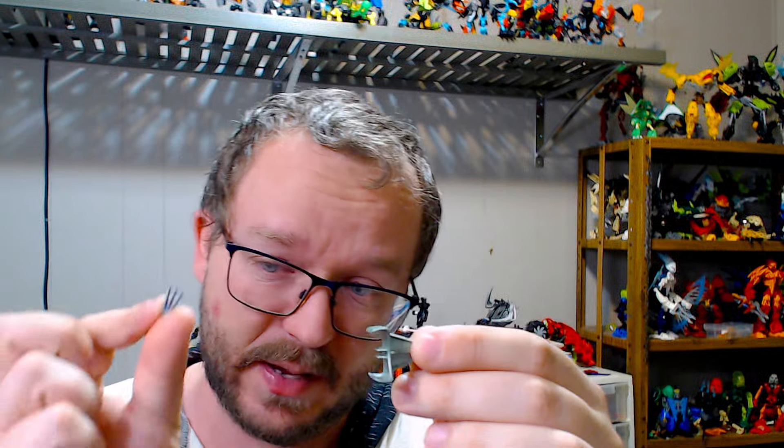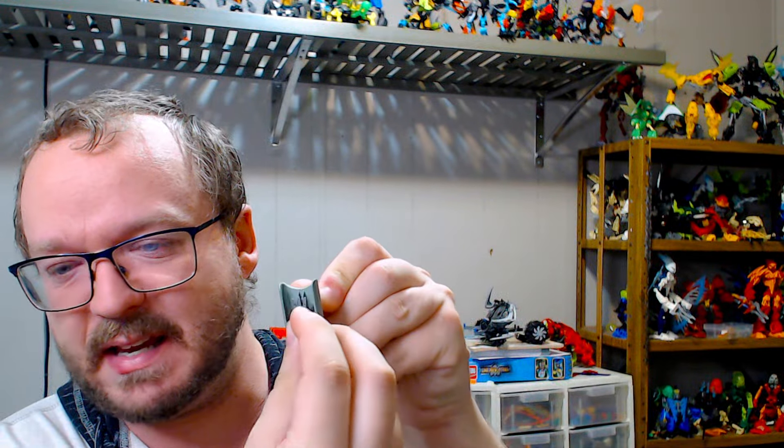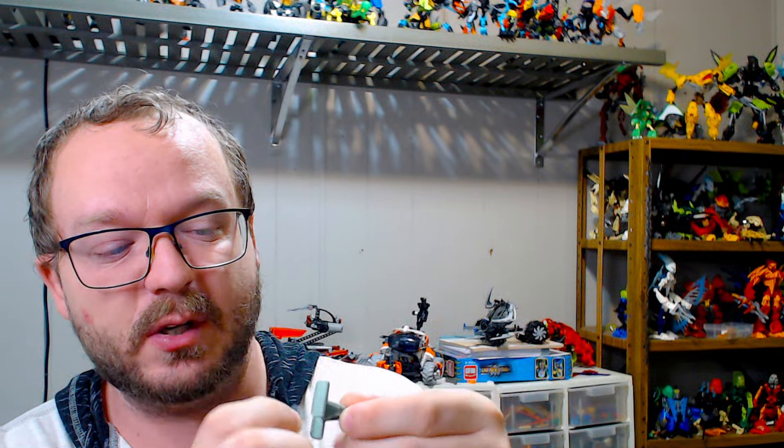Something else I experimented with were these little tiny claws, which, though they can fit inside of here, just don't do so with quite enough friction or grip to actually matter. So they just fall out, unfortunately.